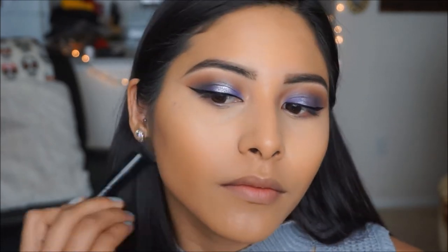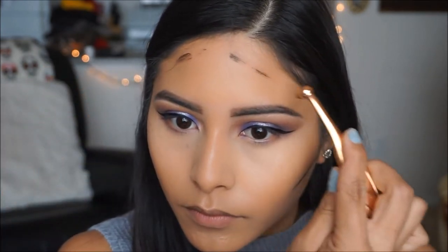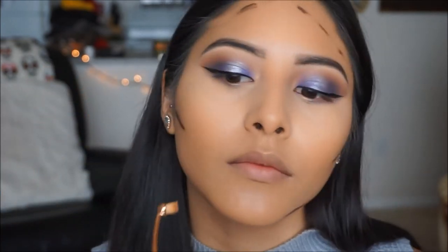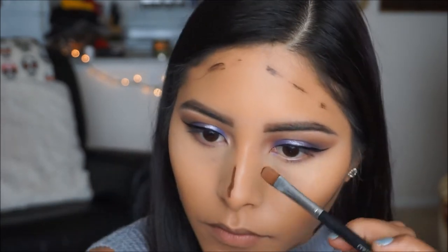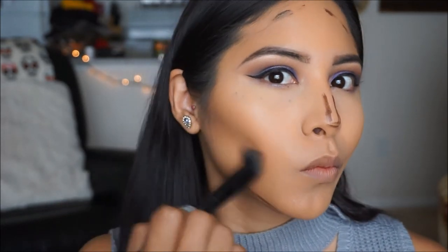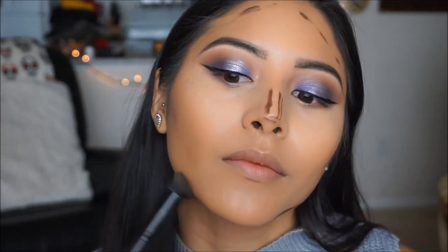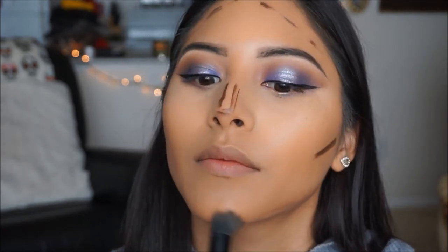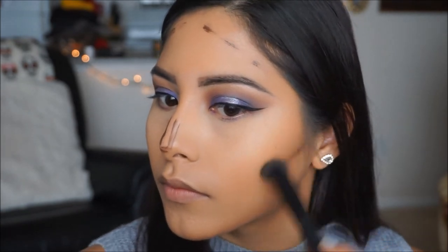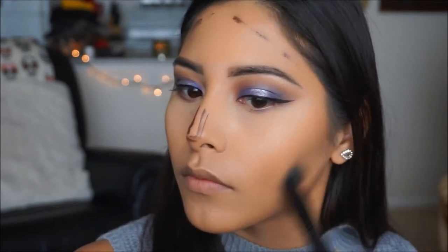Once that is all blended, I'm going to be going back into the Stila Duo contour palette and grabbing this darker shade. It does look super dark but a little goes a long way. I'm just applying a little bit onto the areas where we applied that first shade and then blending that out. If you guys are looking for a new contour kit or want to try out some cream contours, this one by Stila is super good — it is blendable, pigmented, easy to use, and it literally blends like butter on the skin.